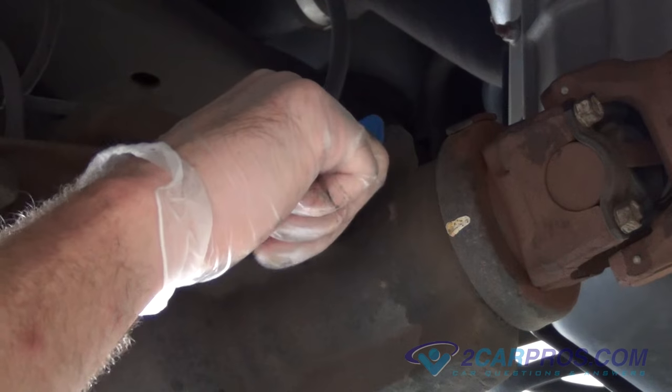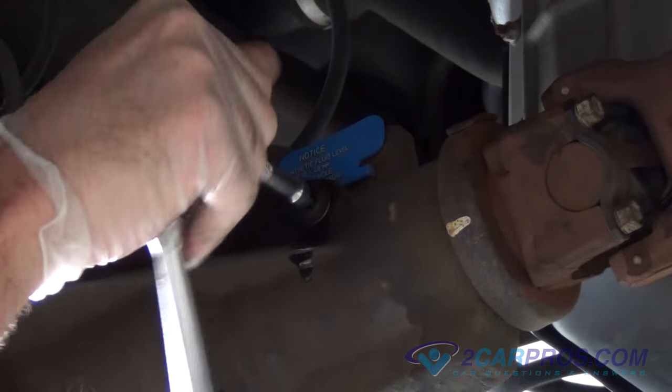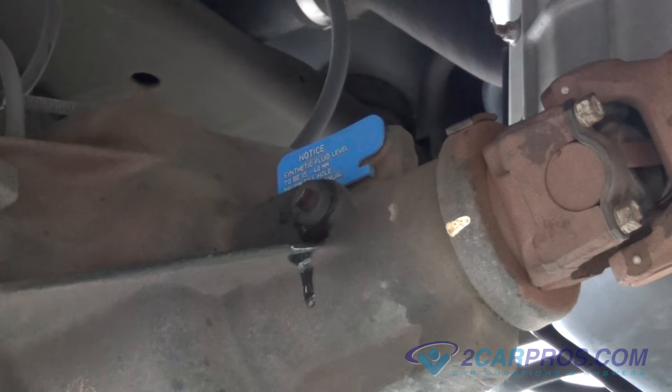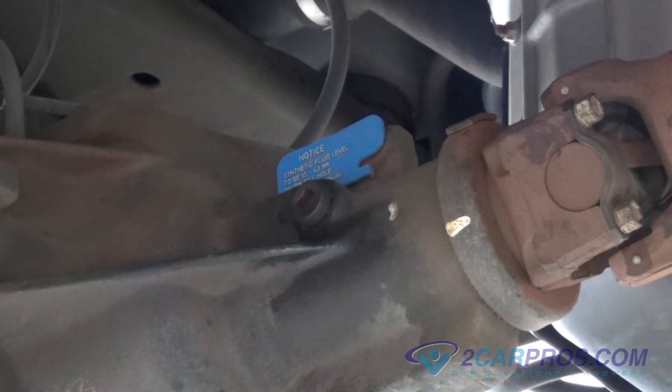Replace the fill plug and tighten using your 3/8 ratchet. This video has been brought to you by 2carpros.com. Thank you for watching.